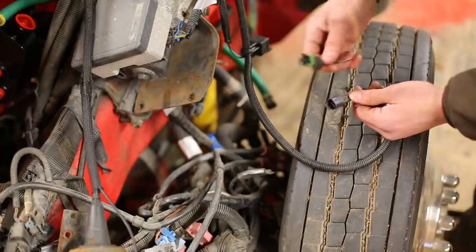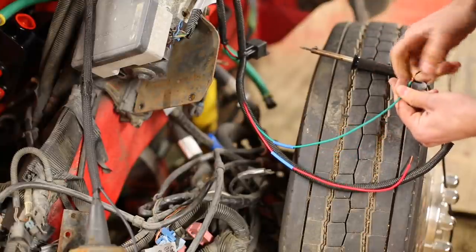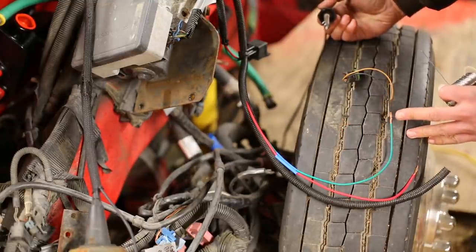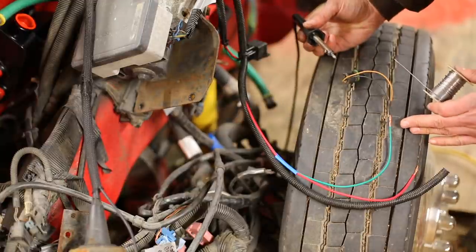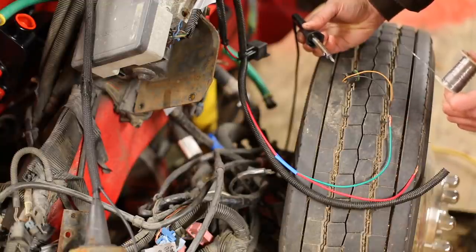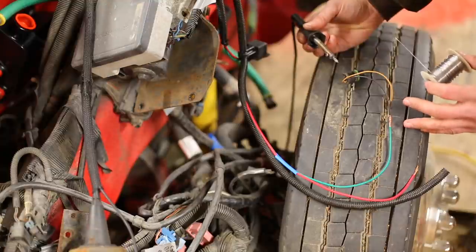This connector on the harness plugs into where the factory lift pump goes and sends the signal to the relay. However this is intended for the Dodge, and this being a GM it doesn't have the same type of connector, so instead I'm going to solder on the right GM connector. Whenever I'm doing any kind of electrical wiring for automotive applications I always solder my connections and use heat shrink — that's really important because your wires are going to be exposed to corrosion and vibration. By soldering them together and then putting heat shrink over them you really ensure that your connection is going to last a long time.